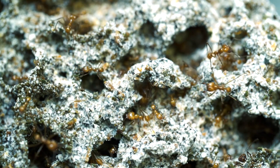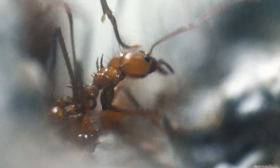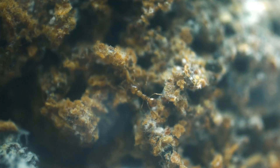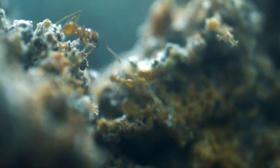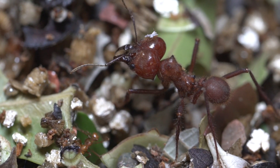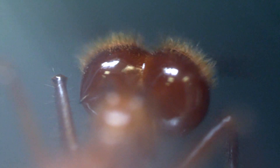All the ants in a leafcutter ant colony that you see walking around doing daily chores are female ants. There are no males unless they're produced at certain times of the year for reproduction. You'll see a lot of different sizes of ants — probably the most noticeable one is the giant soldier ant. You can recognize them by their size and especially the size of their heads, which are really shiny and encase so much muscle.